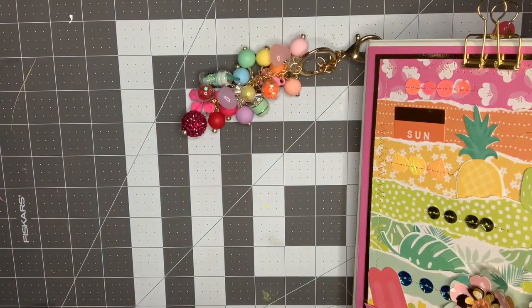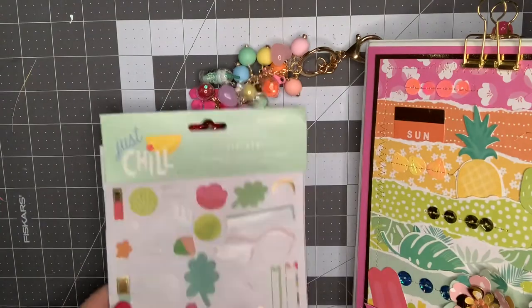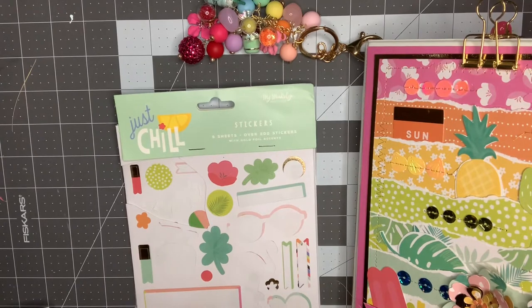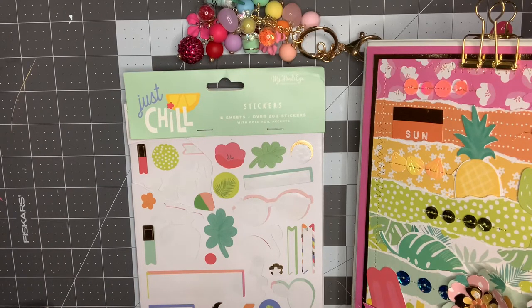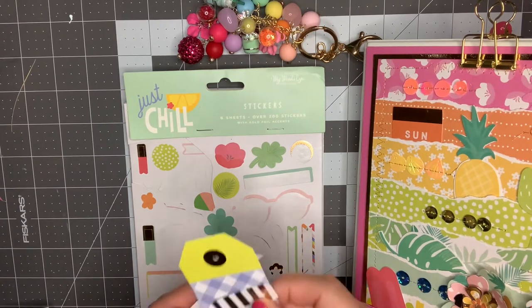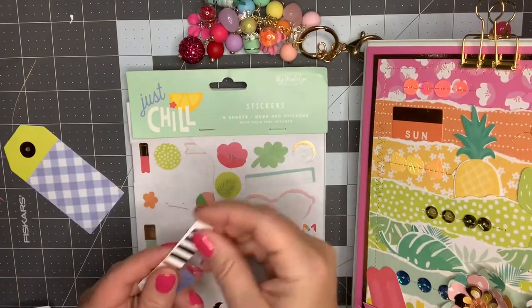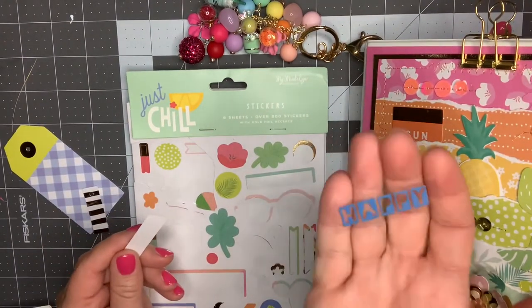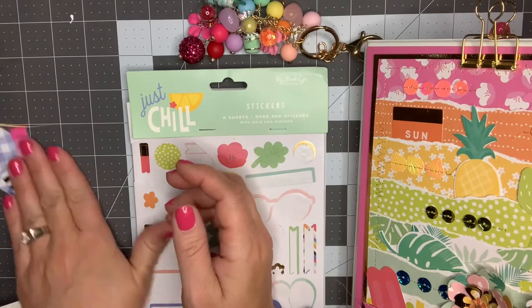I used a collection that I had picked up in Arizona at a Tuesday Morning, and it is this Just Chill collection. It came with a six by six paper pad, a six-sheet sticker pad, and then a pack of ephemera. I used up all of the ephemera except for four pieces. Let me just show you what I have left. So I have this tag that is blue and lime green, a little white and gold flag, an acetate piece that says 'happy' on it, and a pink piece that says 'suns out.'